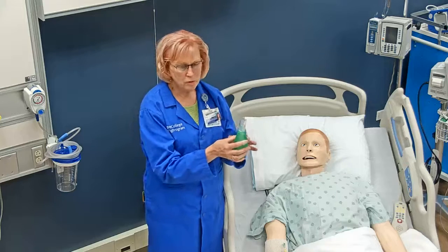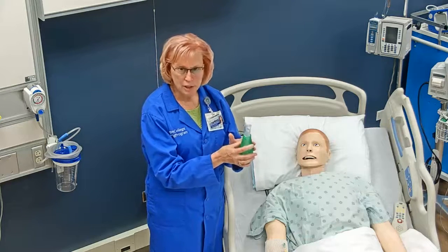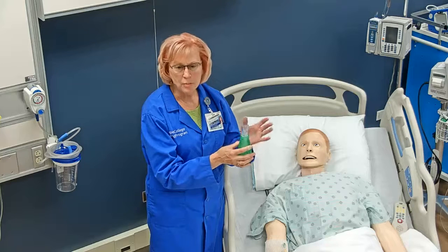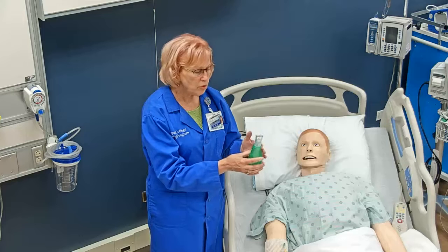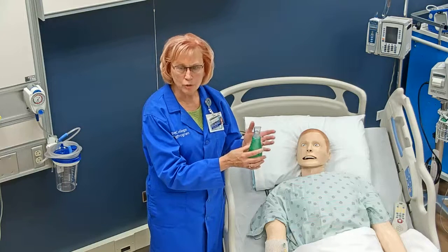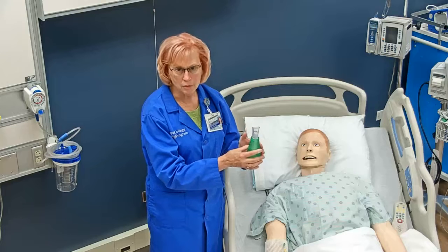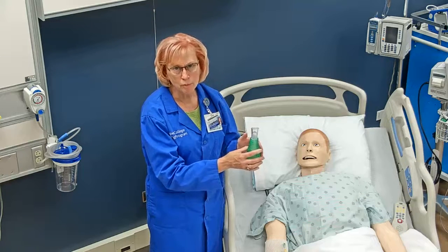The patient will do this about ten times and then cough. How often they do this per day is dependent on the prescription from the physician. Some will say to do it ten times every hour; others will say to do it ten times two or three times a day. It will depend on the patient's condition and on the prescription from the healthcare provider.